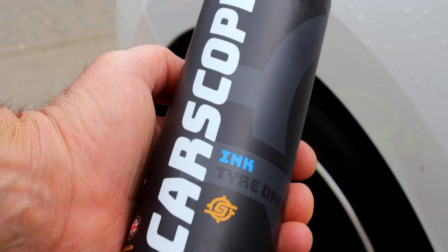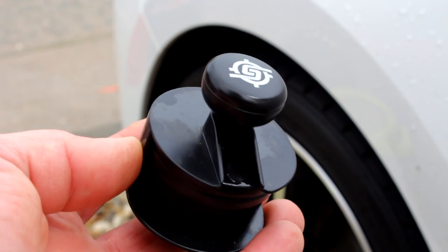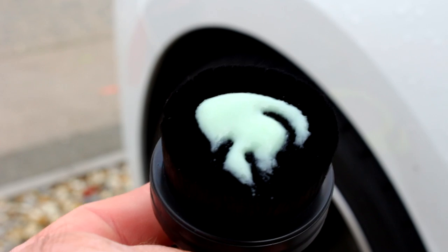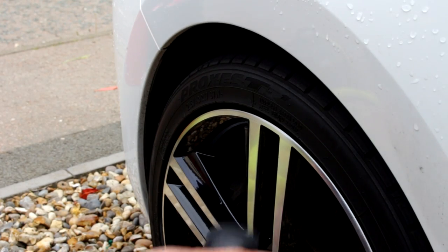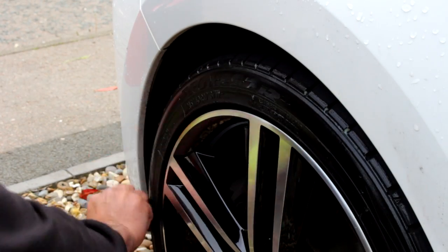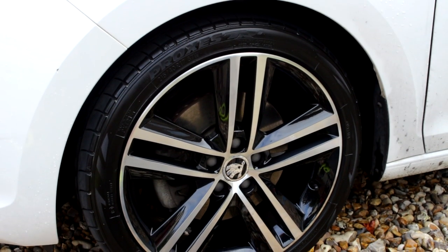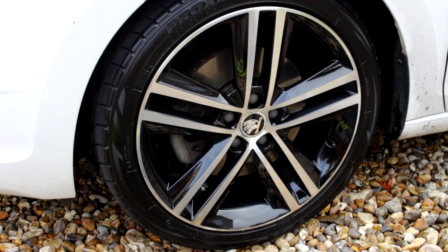They've got a nice twist cap on here — fantastic, they've put a decent lid on it. As mentioned, it's got SiO2 in this. And this is the fantastic dressing brush — get one of these, they're fantastic and they're cheap. Sorry about that, excuse my age. That's what it looks like — prime the brush. The SiO2 in this is designed to last longer and protect your tyres that much longer. I reckon six to eight weeks. I'll show you what it looks like now — rather glossy, but it does die down.